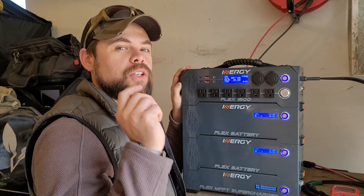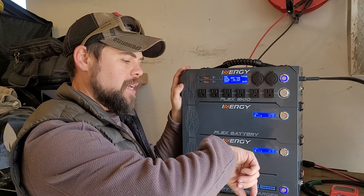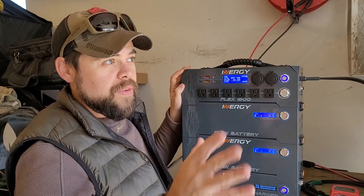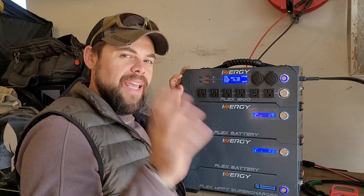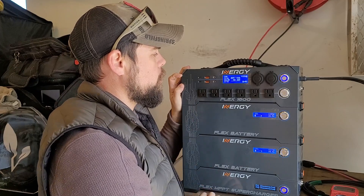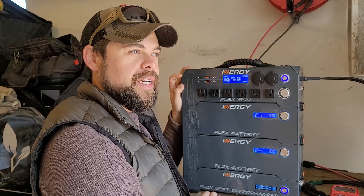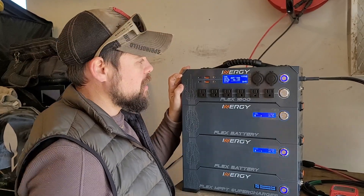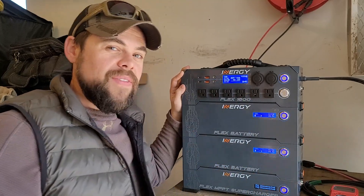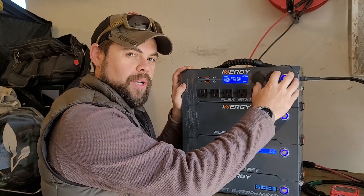I've got four 200-watt solar panels connected right now to the top unit. It is later in the day — it's almost four o'clock. We're in the fall now. I do have clear skies, and right now I've got the 800 watts connected and I'm getting 330 watts going in. We're getting 75 to 80 percent of the solar input because it's a 400-watt solar input.